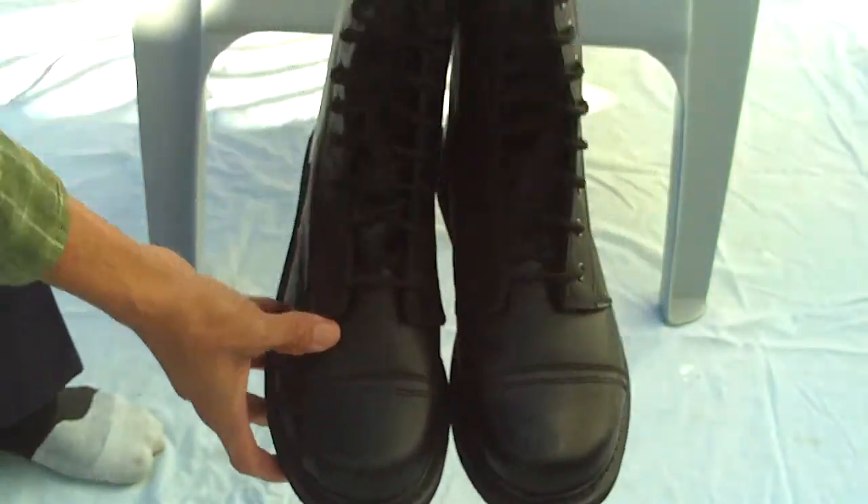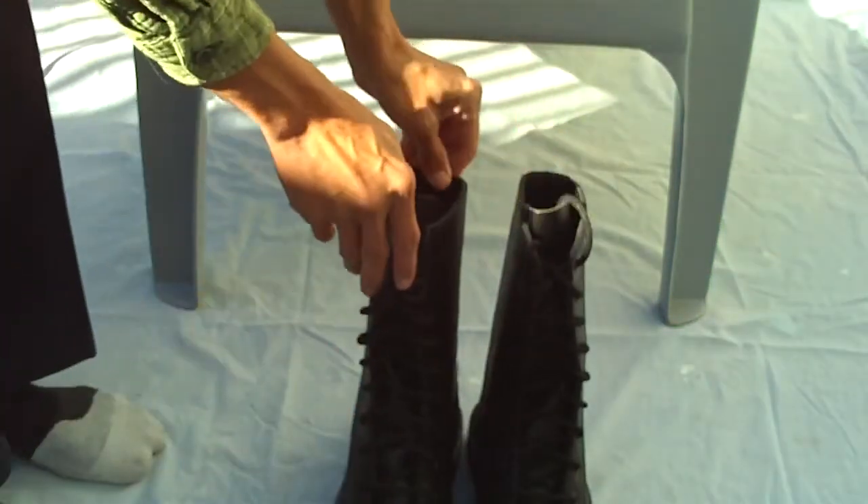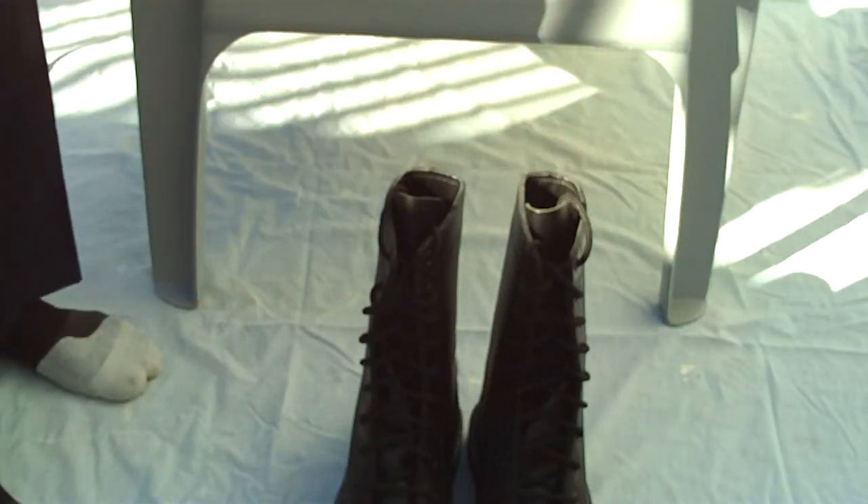One thing you need to be aware of: they come twice their size, so make sure you get the right size. If you're a size nine, go down to a size seven. Yes, they come in twice their size — that's the tricky part.